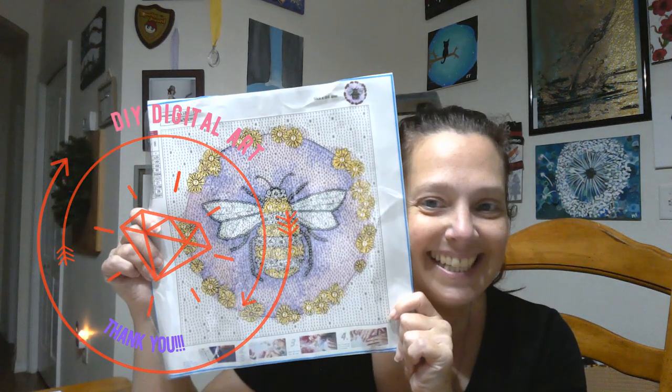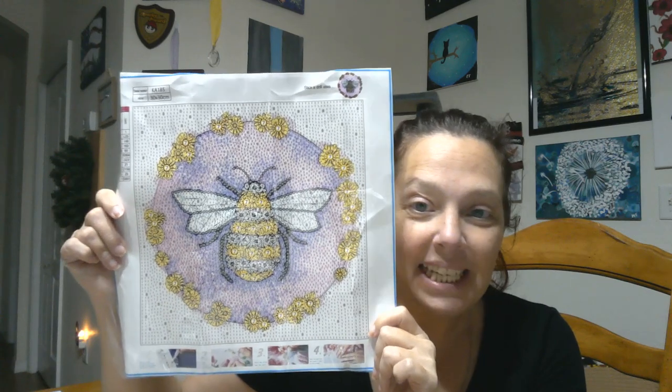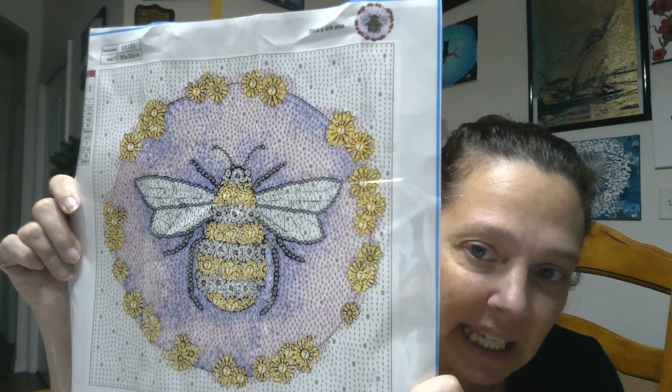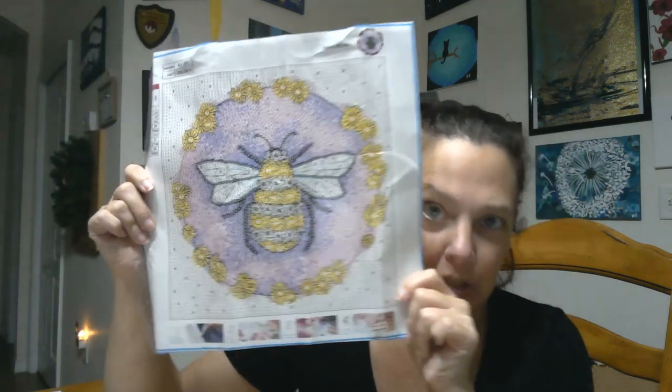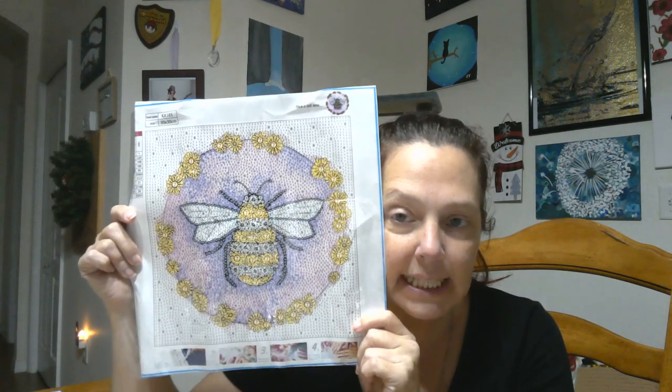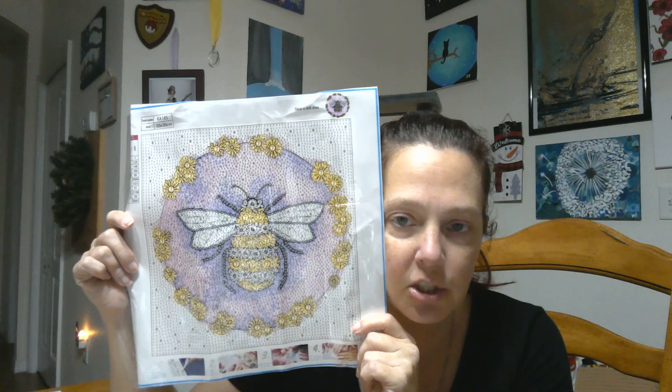So here it is. Isn't it pretty. I'm so in love. It's a little daisy and sunflower bee. So cute. I love it so much. I hope you like it too. You got to save the bees. The bees are very important. If the bees go bye-bye, we go bye-bye. It's not a good situation. We need to have a partnership with our bees. Bees are good.